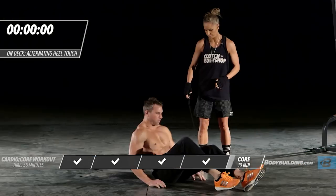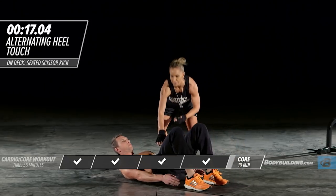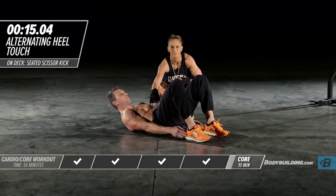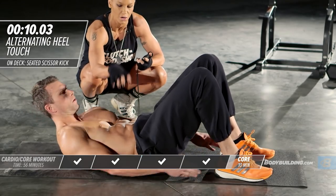Right into heel touches. He's just alternating side to side. He's already in a flex position — his starting position is flexed. He's not resting at all. This is constant tension on the abs.